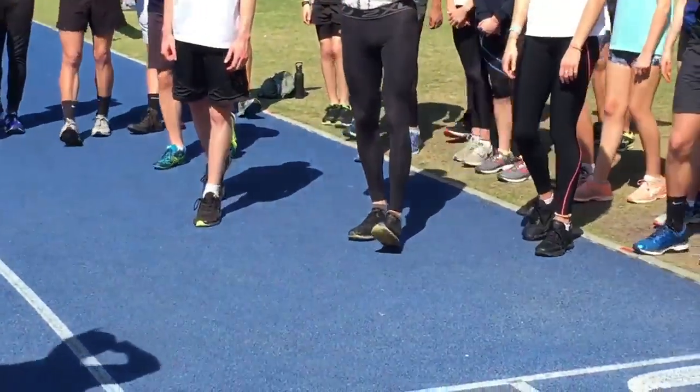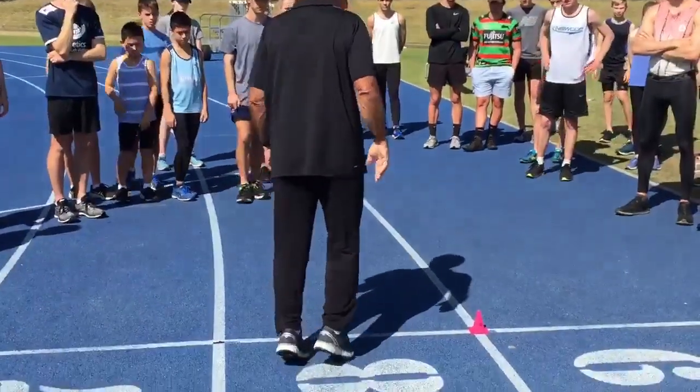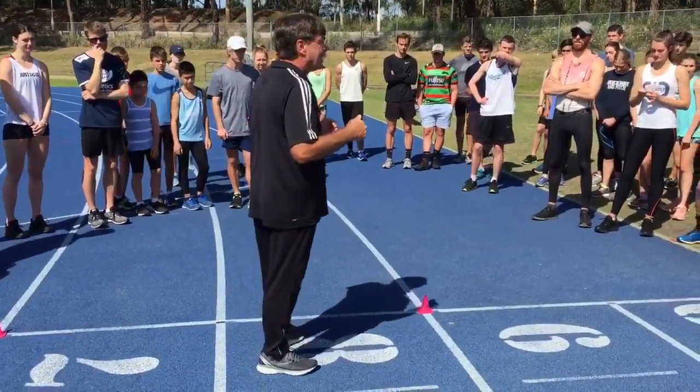Everybody's got the idea. Now watch some of you walk and jog — you're already in trouble. If you're walking around like this and you're jogging like this, you're putting thousands of reps through a joint system not designed to tolerate that.